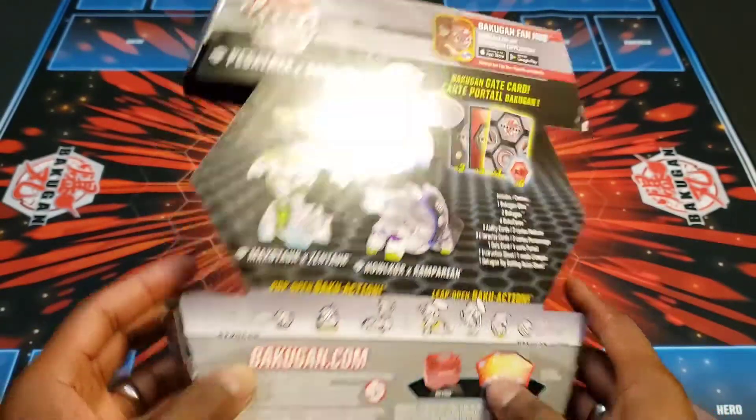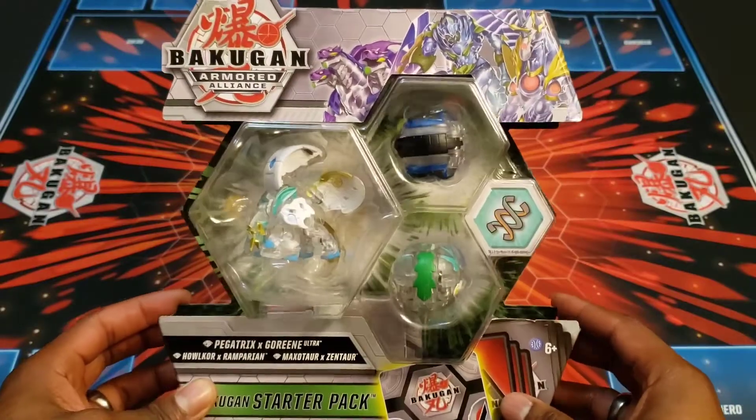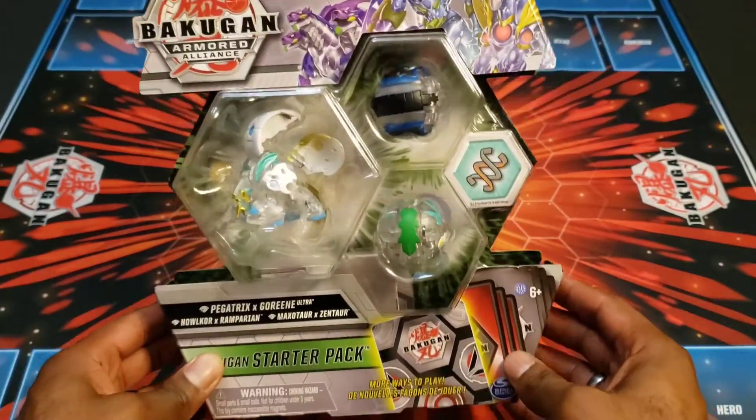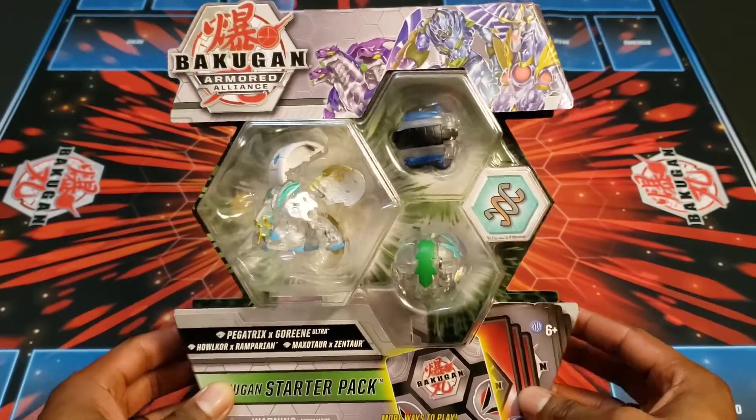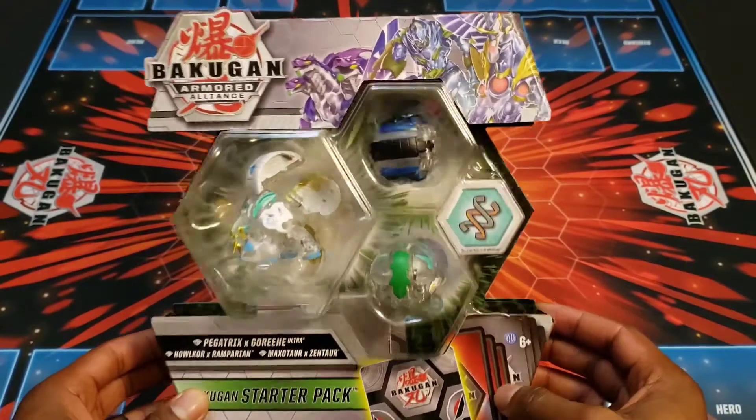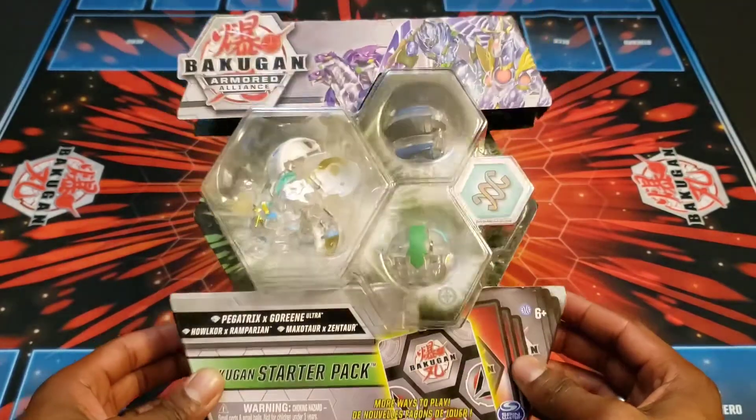Looks pretty good in the plastic. It'd be nice to keep sealed as well, but I'm obviously going to open this one for the video. Hopefully I'll get a second one of these to keep sealed and hang on the wall with the rest of the sealed ones. But yeah, let's go ahead and crack it open.